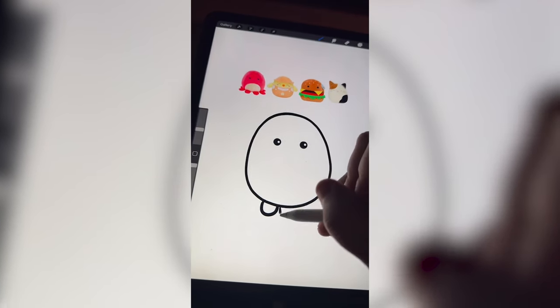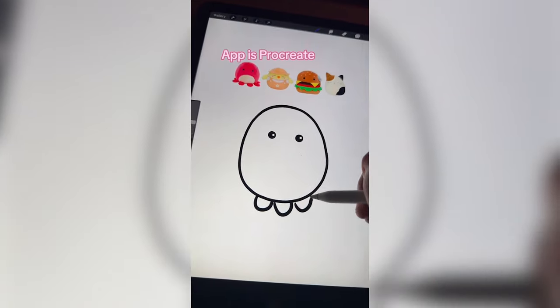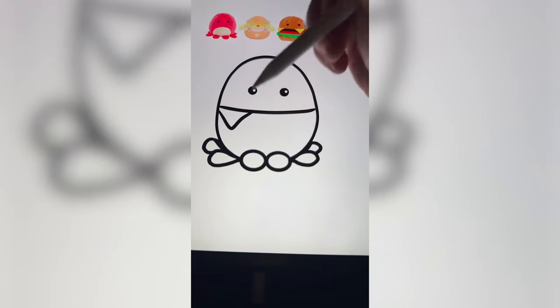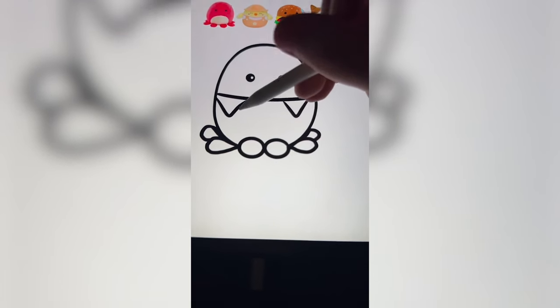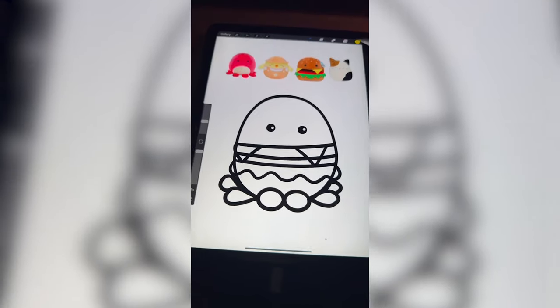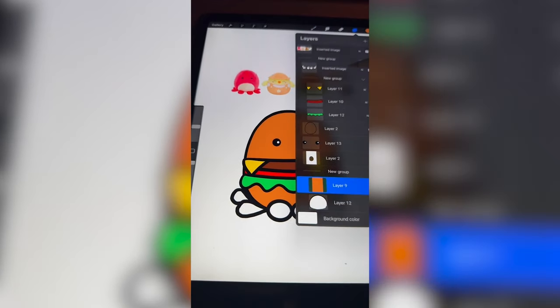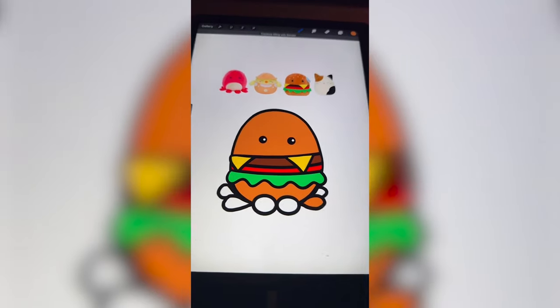First and foremost, I'm gonna add on all the legs of the octopus. Then I'm gonna add on all the elements of the cheeseburger in here, something like that. Lots going on. Let's go ahead and bring in some of the colors. Then I'm gonna make everything the color of the bun, including those legs.